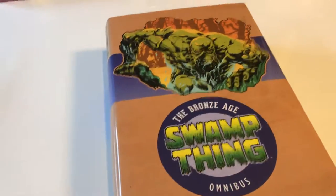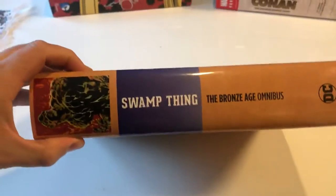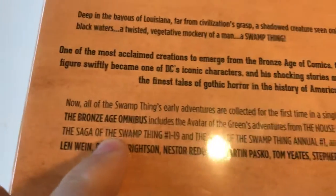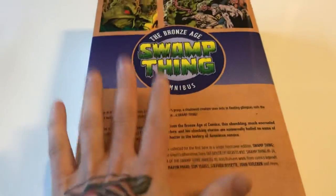Compare that to a good one — Swamp Thing in the Bronze Age. Very clean and simple cover and spine. On the back it says what's in the book: House of Secrets 92, Swamp Thing 1 through 24, Saga of the Swamp Thing 1 through 19, and Saga of the Swamp Thing Annual 1. So already on the back it tells you exactly what's in this book. Not a stupid dust jacket — just embossed imprint.